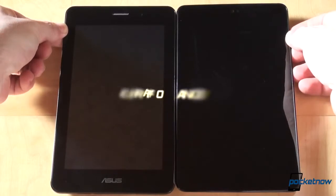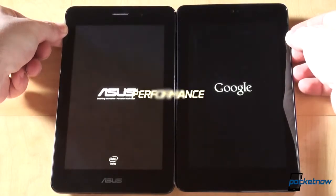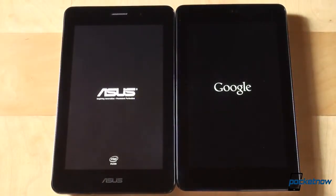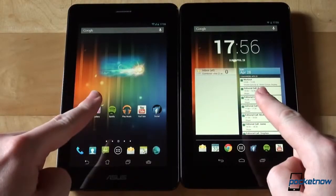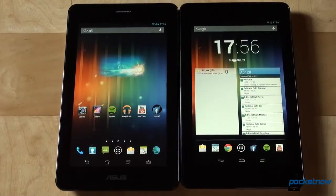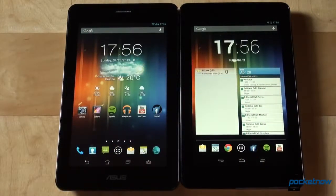Let's check out performance. First things first — it takes the Nexus 7 42 seconds to boot up. The PhonePad beats that by 5 seconds for a 37-second boot-up time. For everything else, keep this in mind: we're comparing quad-core vs single-core here, given that Intel heavily calls out the Android optimization on its Atom processor.